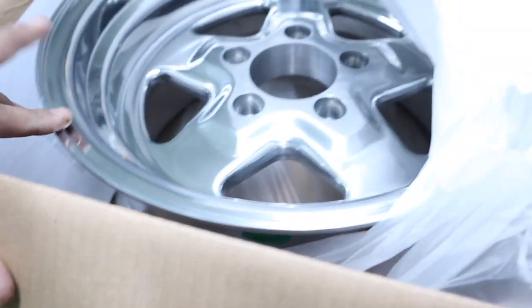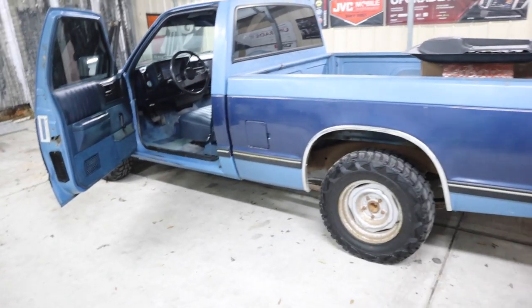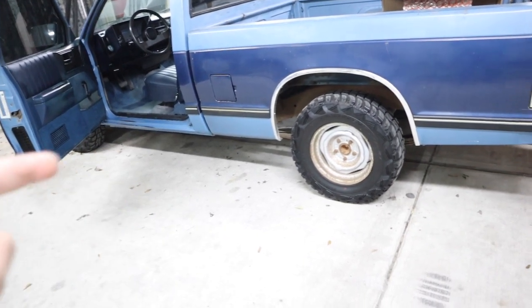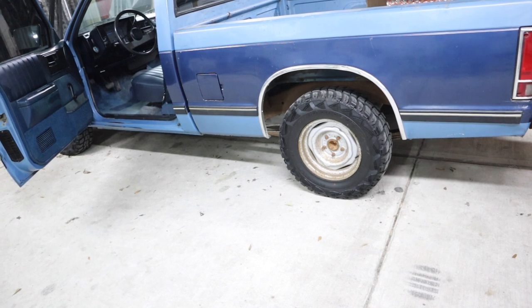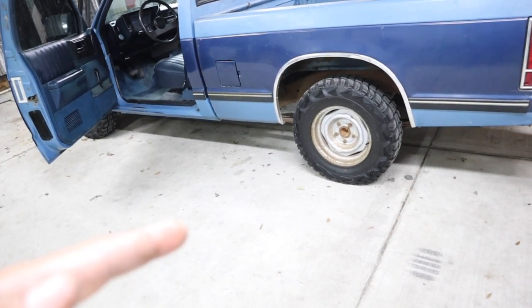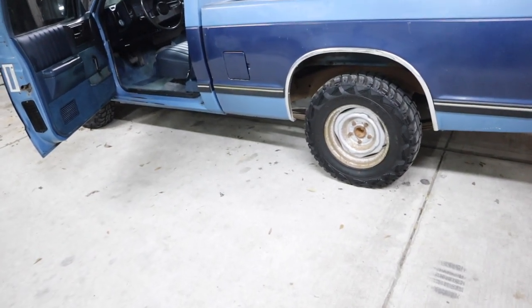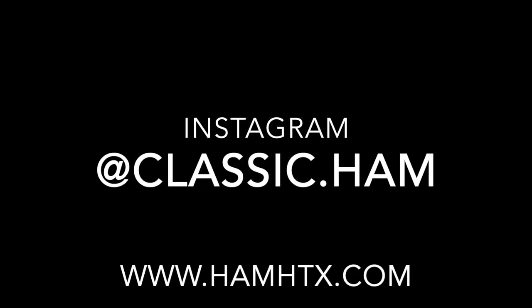But yeah, those are the wheels I'm trying to put on there. First I want to do the drop, then put the wheels on. Alright guys, that's it for this video. Next time I'm going to try to take off the bed, paint the frame, drop the truck, and put the wheels on. I'll see if I can do it all in one video. Thanks for watching — y'all be safe, bye.